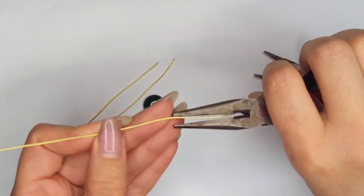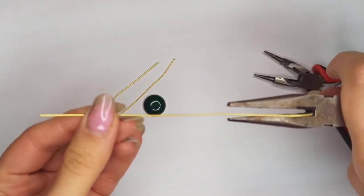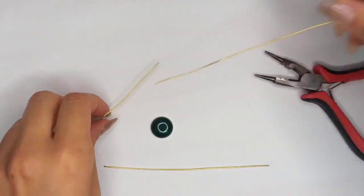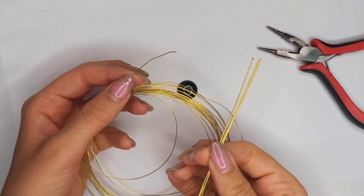Before doing anything, we need to make these strands all straight. I'm using my chain nose pliers and pulling them. You could also use a nylon mallet.